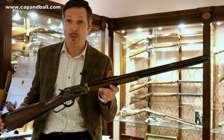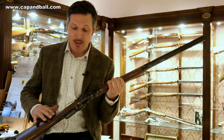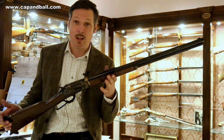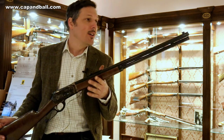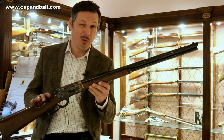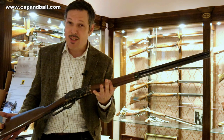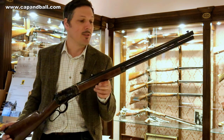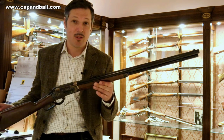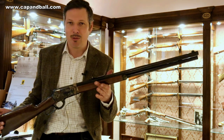Ladies and gentlemen, this is the new Pedersoli 1886 rifle in .45-70 caliber with a straight English stock. This is something new — a more classical design of the well-known Pedersoli lever-action rifles. I have shot this rifle in the pistol grip versions, so I know that the barrel is accurate, but now it is time to test the more classical look as well. This has a 26-inch length round barrel and the caliber is .45-70. Let's see first how it does at 50 meters and then we go to 100 meters.